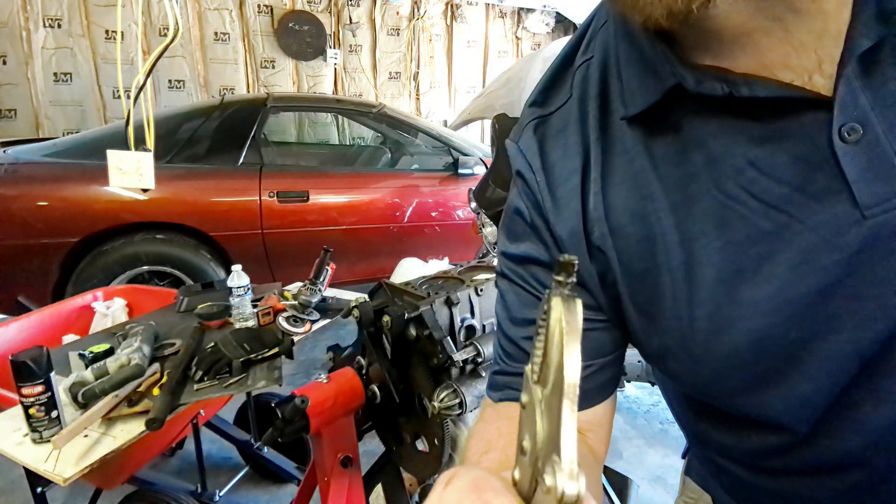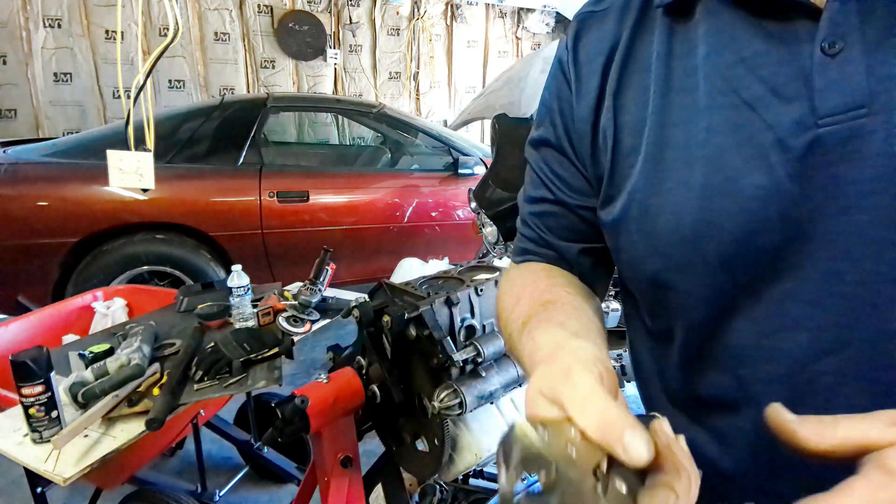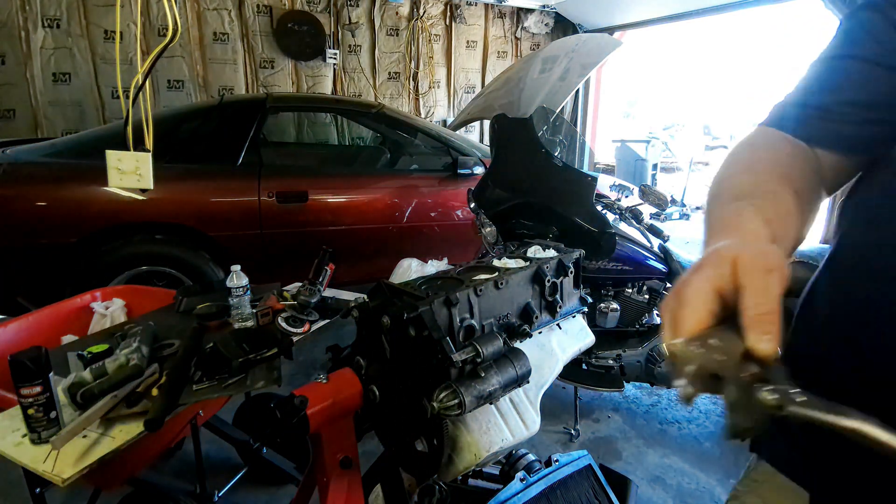Had to drill it and mangle it, but we finally got one out. One down, one to go. Hopefully the rest don't go that hard, but anyway we're going to keep after it.